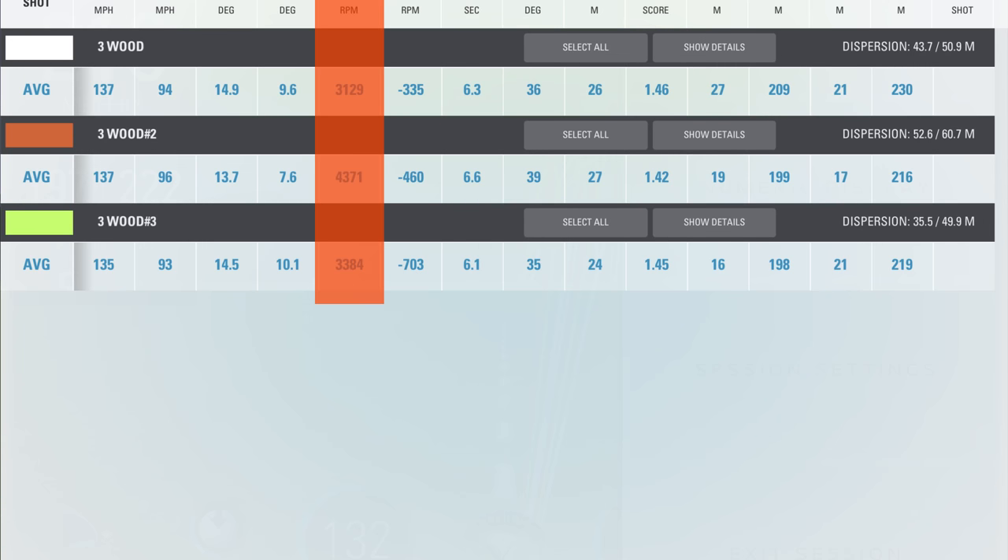Spin numbers were quite high — 3,129 in the Sub-Zero. I'd like that a little lower, but it is a fairway wood designed to help the average golfer get the ball up in the air, and it does do that. As we jump to the Standard Rogue, the spin numbers go up even further, and then when we go back to the Epic 3-wood, spin drops down again.